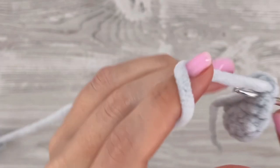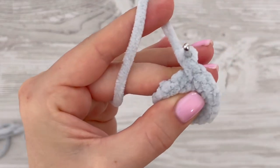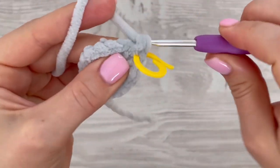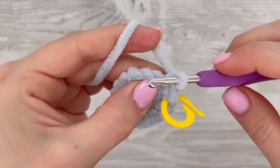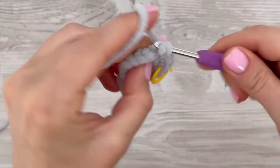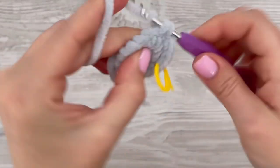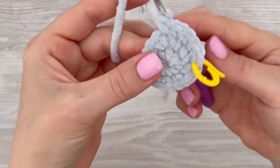In the next round we are going to increase again. Increase the first stitch by making two single crochets in it. In the next stitch make one single crochet, then repeat — so you have to increase nine times in this round, increasing every second stitch all the way around. For this project you will need white, gray, and pink colors of chenille yarn, and one ball of each color is enough.